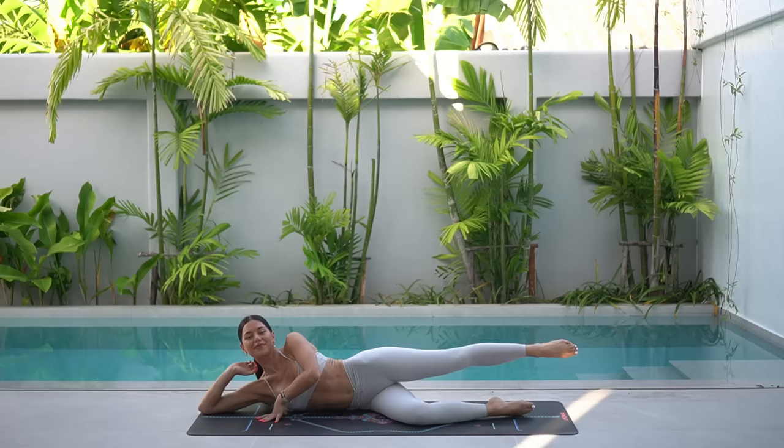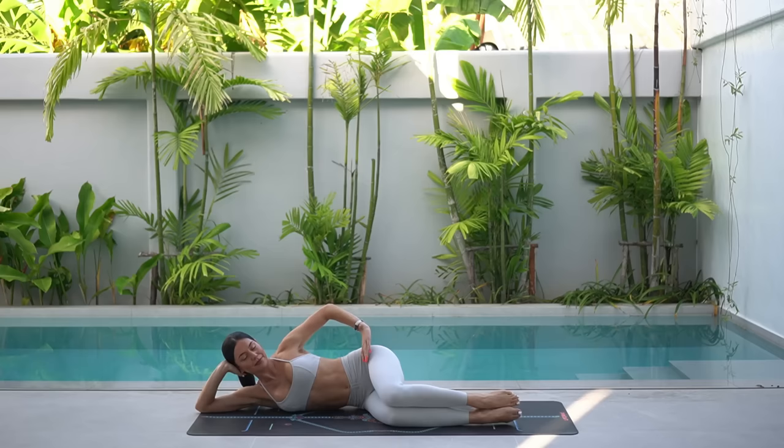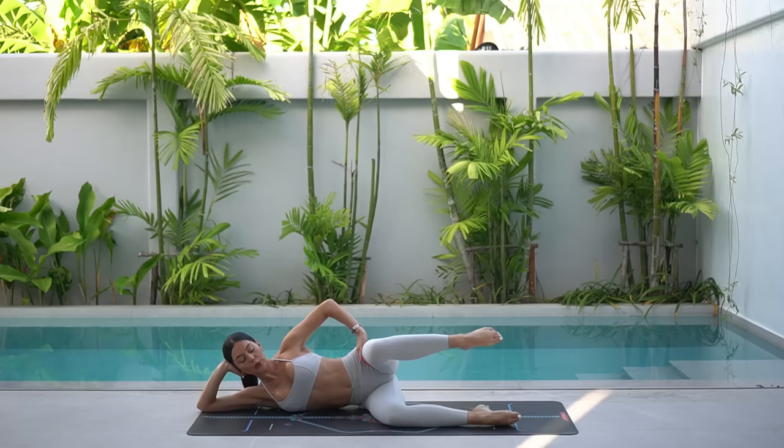Lower your leg down and then come down onto the right side of your body. Apologies that I'm not mirroring you for this exercise. Rest your head in your hand. Bend your knees at a 90 degree angle with your knees in line with your hips. Then using your top hand, really push your left hip away from you, finding a nice lift through the underside of your waist.